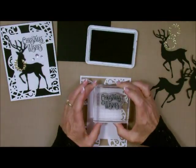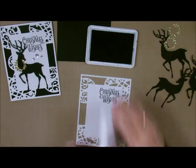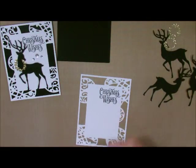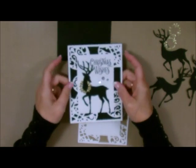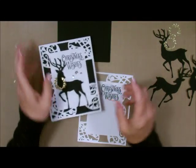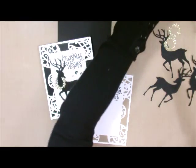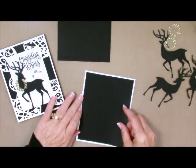I'm going to stamp this up here in the corner, and we're almost done. This is a very fast card you can do in multiples. Just get out your machine and crank these out, then crank out the little deer. I can't cut the deer out of the base card, so what I did was cut it out of one of my layers. I always have cardstock cut up in my container ready to go.